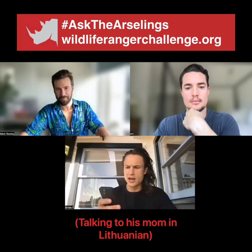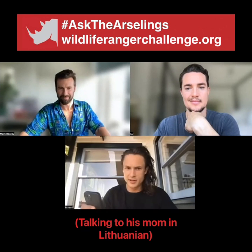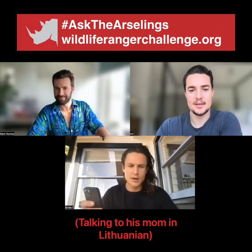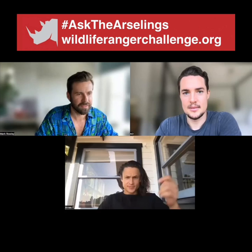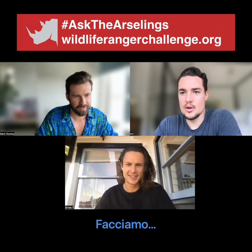Mama, I'm with Alex. I'm talking about Zoom. Bye, Mama. Thanks, Mama. So yes, let's make a question. Let's make it.